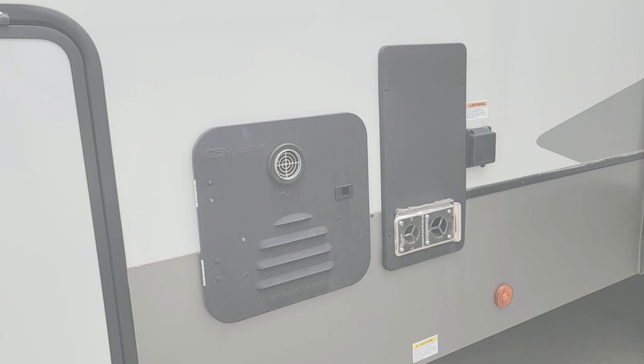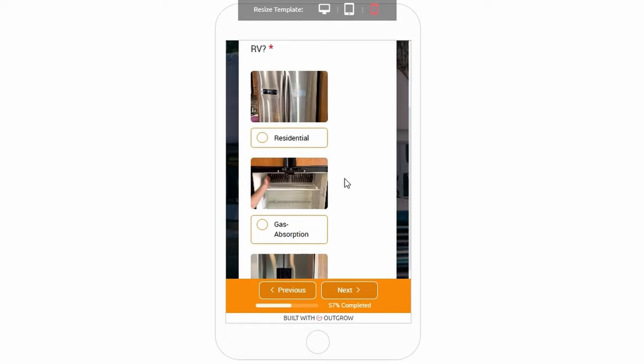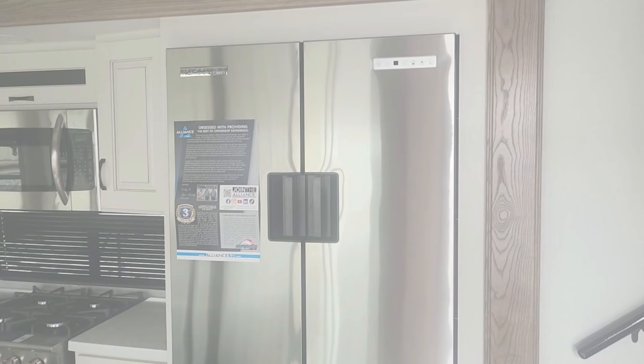The next question in my app is going to be about refrigerators. Not all brands of 12 volt refrigerators are equal. The most reliable one in my opinion would be the Norcold 12 volt refrigerator, which is why I give it a 9 out of 10 rating.